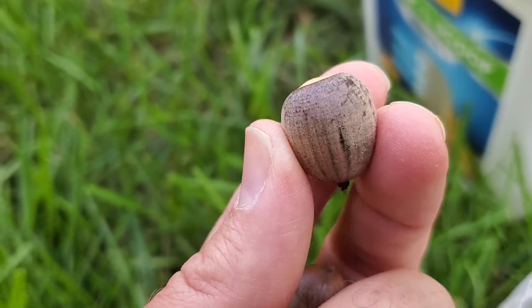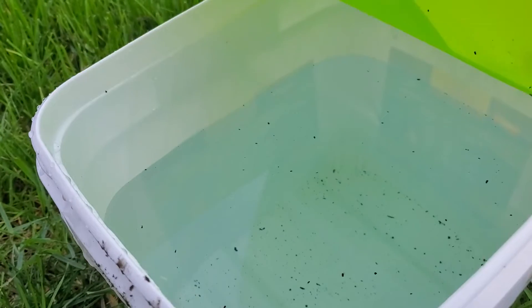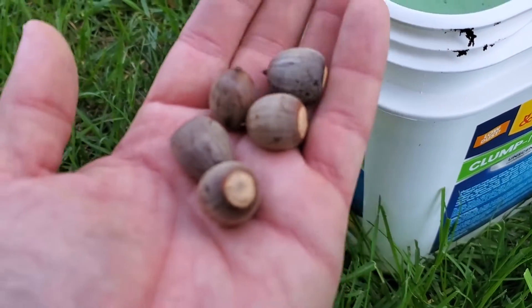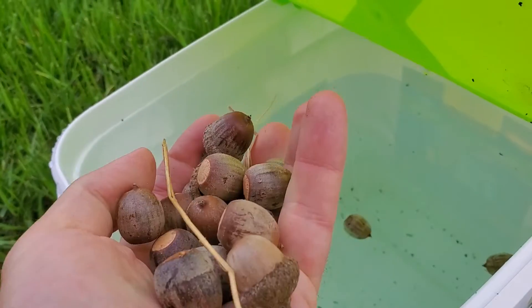What we're going to do is put these in a bucket of water. Here I'm just using a kitty litter container that's been washed out and cleaned, and we're just going to throw them in. We've got quite a few here.